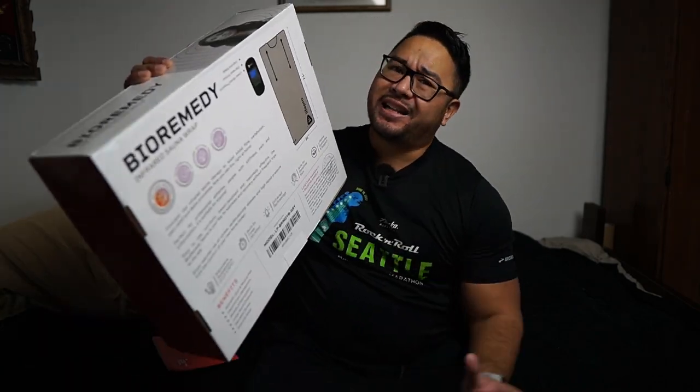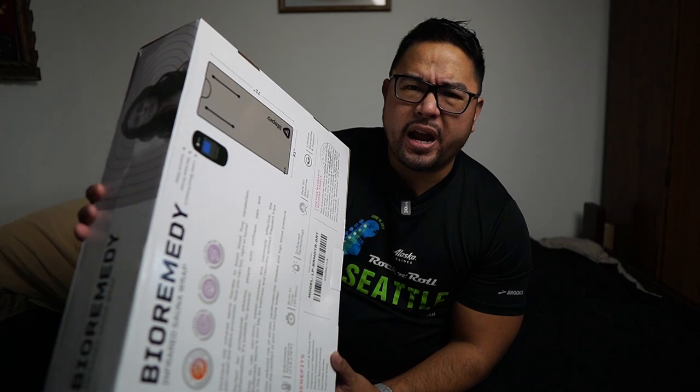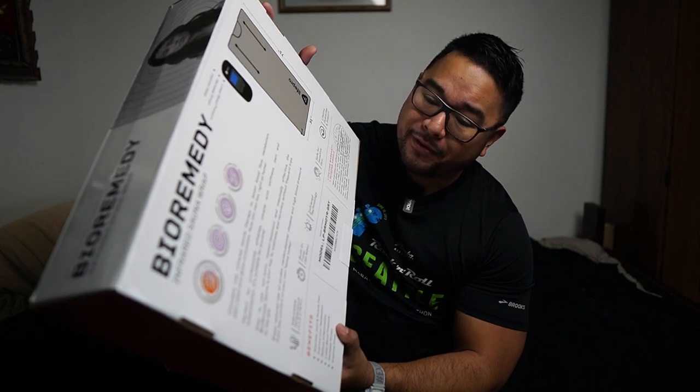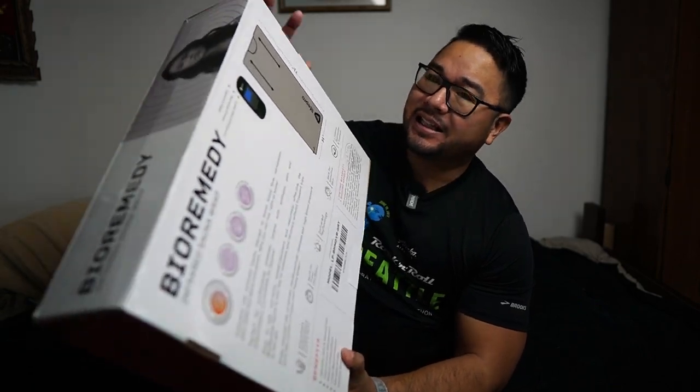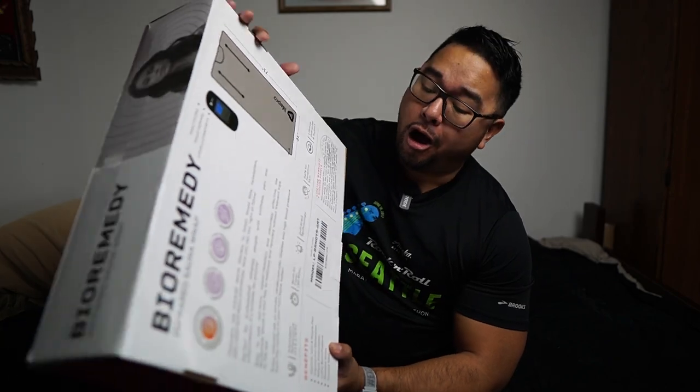I don't know all the medical claims on this, or if they're true or not, there are studies out there. A lot of these products from LifePro definitely just feel good. And if it feels good to you, you're going to use it more. I know up in like Norway or Sweden, they use a lot of sauna. But this is kind of different. This is almost like a blanket, like a heating blanket on steroids.